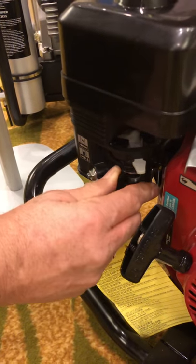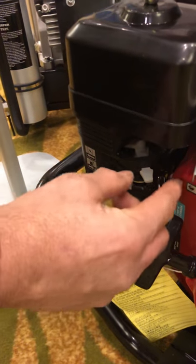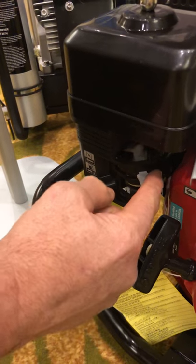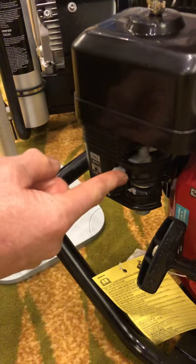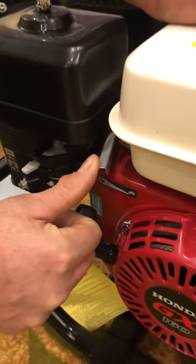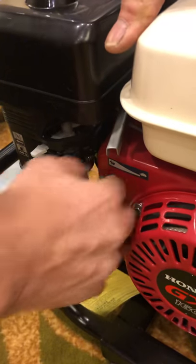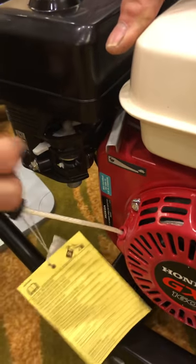Move the fuel position switch to the on position, and then take the choke and engage it fully to the left. Make sure that the throttle is in the idle position, and then pull the compressor over until it starts.